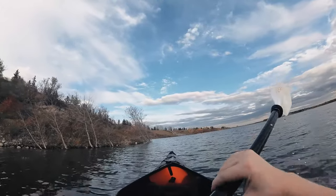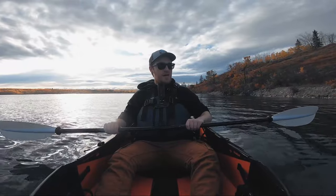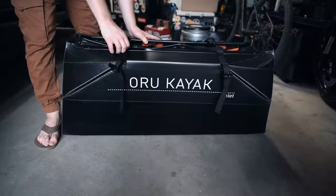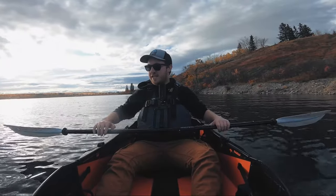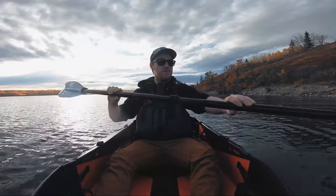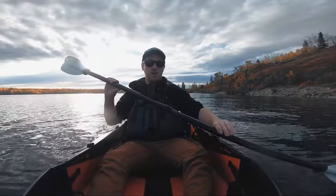One of the main selling features about the Oru Kayaks in this Inlet model is that it only weighs 20 pounds, and it folds up into a small briefcase-like shape that's super easy to transport to and from your house or garage. You can fit this thing in the back of your car — even the smallest compact car — bring it out to the lake, set it up in five minutes, and you're out on the water.